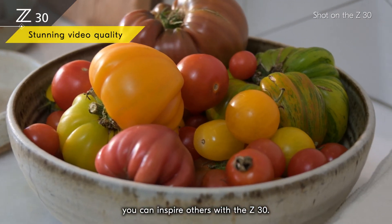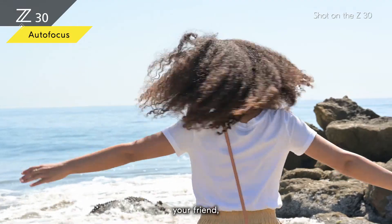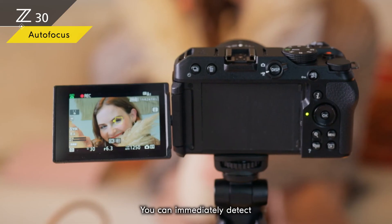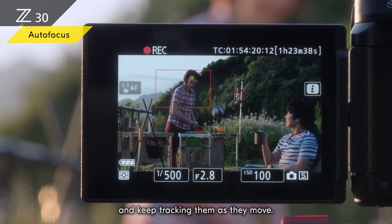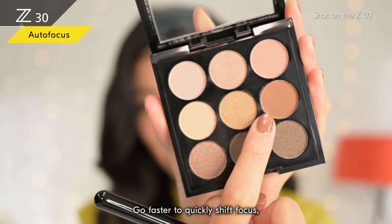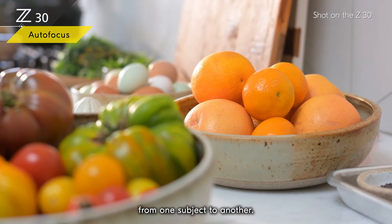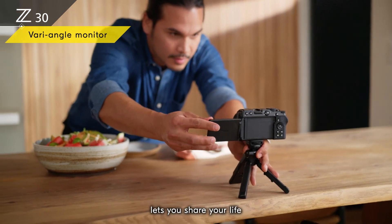Whatever inspires you, you can inspire others with a Z30. Whether it's you, your friend, or your best friend, you can keep them in sharp focus. You can immediately detect the eyes of people and your pets and keep tracking them as they move. You can focus at the speed you like — go faster to quickly shift focus or go slower to smoothly draw viewers' attention from one subject to another.